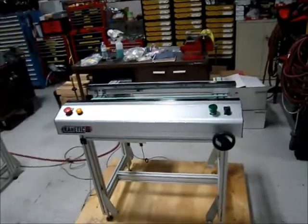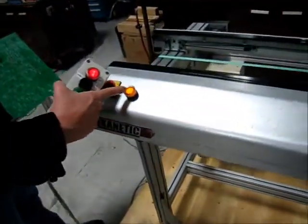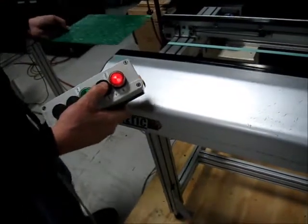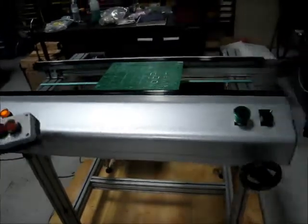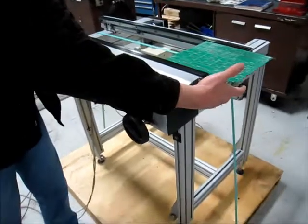And this is conveyor number two — very similar. It's in ready state, sending a request for a board. We're going to give it a board available. Belts turn on, board goes down to the end, and board available turns on to the next machine.